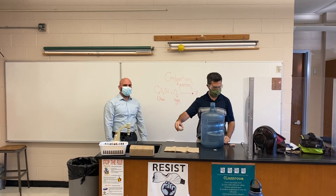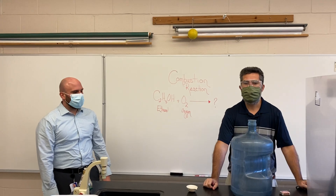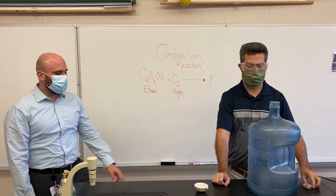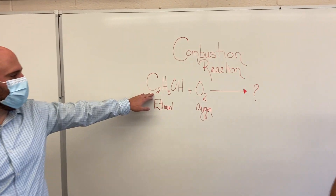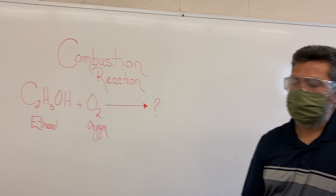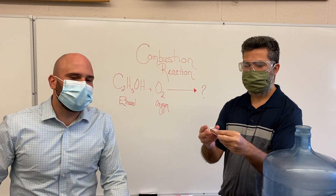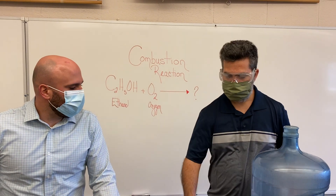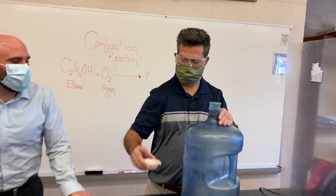Today we are going to do a combustion reaction. We're using ethanol — here's our chemical formula for ethanol plus oxygen in the air. We will be using a flame from a match as a catalyst for the reaction, and Mr. Anzimino is going to go ahead and do the reaction for us.